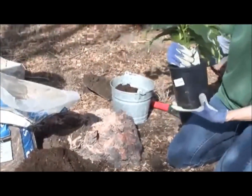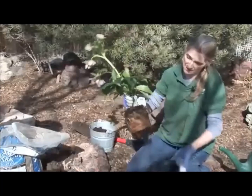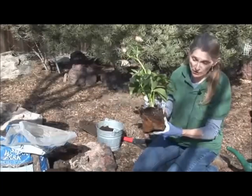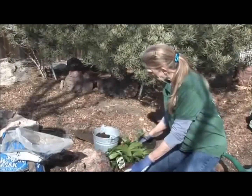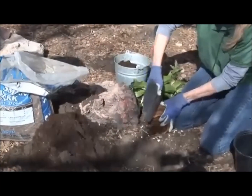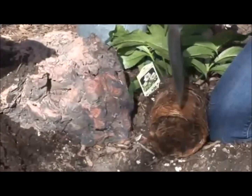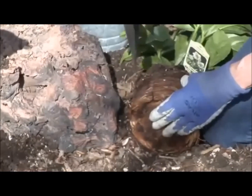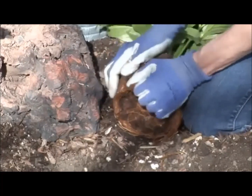Now you're ready to take it out of the pot. You just want to grab this, and this one was a little stubborn because look at those roots. Whoa — is that a good thing? Yes, this is a very, very well-rooted plant, and when it's this well-rooted, you want to take your shovel and kind of score the roots — what we call score the roots a little bit — and rough them up. That's not hurting the plant. So don't freak out when I do this, just kind of like that. That way it loosens it up so it can start to make new roots because they'll branch out.